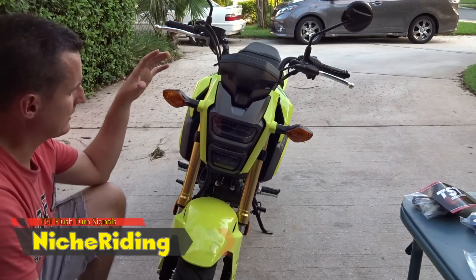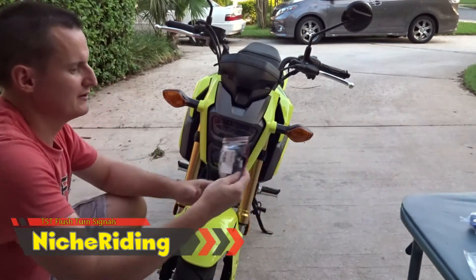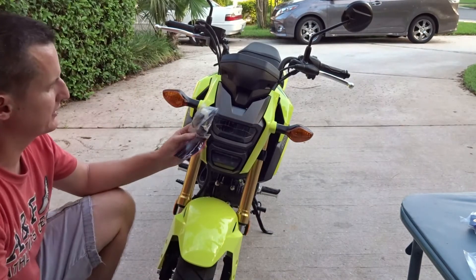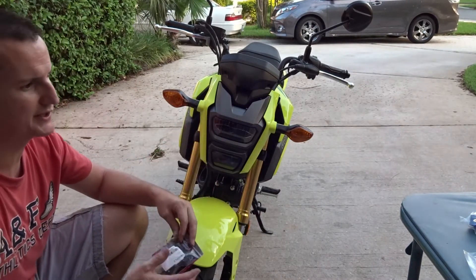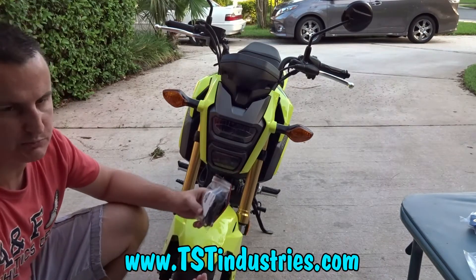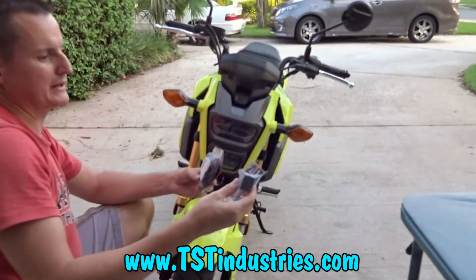Next we're going to install flush smoke turn lights to replace these nasty ugly stock turn signals — get rid of these dumbo ears. We're going with smoke integrated tail lights that actually match the rear end. We got them from TST Industries, right here in Central Florida, and I ordered them one day and they were at my house the very next day — perfect since they're only about 45 minutes to an hour away.